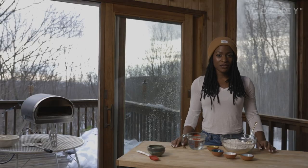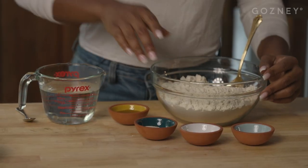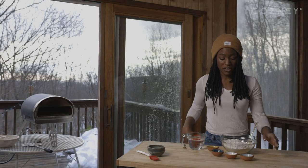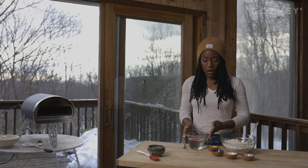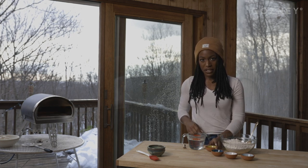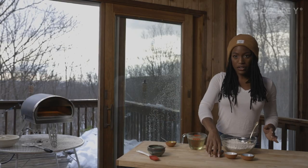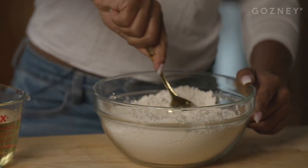Now that our tikka masala sauce is ready, it's time to move on to our naan. For our naan, we have three cups of flour, two teaspoons of instant yeast. I like to add a little garlic powder for extra flavor, so we have about a half a teaspoon of garlic powder and a teaspoon of salt. A little over a cup of warm water, which will help to activate the yeast in the dough. And we've also got a tablespoon of maple syrup to add a subtle sweetness to our naan. The first thing we're going to do is add the maple syrup to the warm water, and then add our dry ingredients to the flour and mix everything around with a spoon.